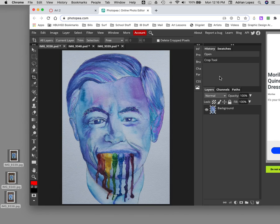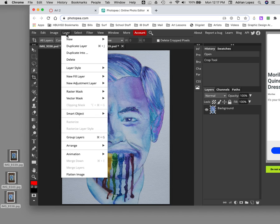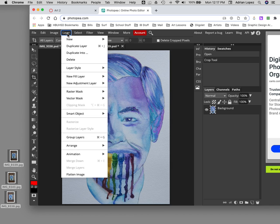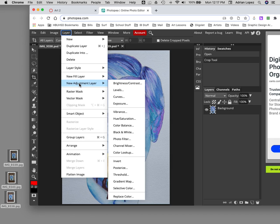So now we have this image and we have Layers. We're going to add what are called adjustment layers for lighting, colors, brightness, contrast, and levels. Go over to Layer > New Adjustment Layer. I always start with Levels, so go to Layer > New Adjustment Layer and select Levels.